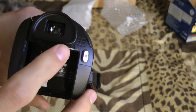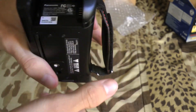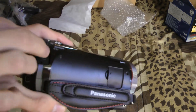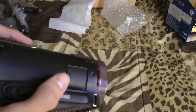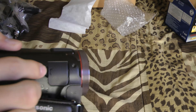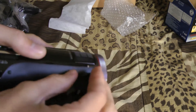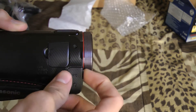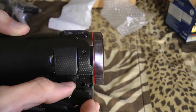On the back you have a viewfinder and the record button. On the side you have your DC in. The older cameras had an external battery charger — this does not come with one. You have your cold shoe adapter slot right there, your cold shoe release, and here are your external microphone and headphone jacks to monitor the live sound.